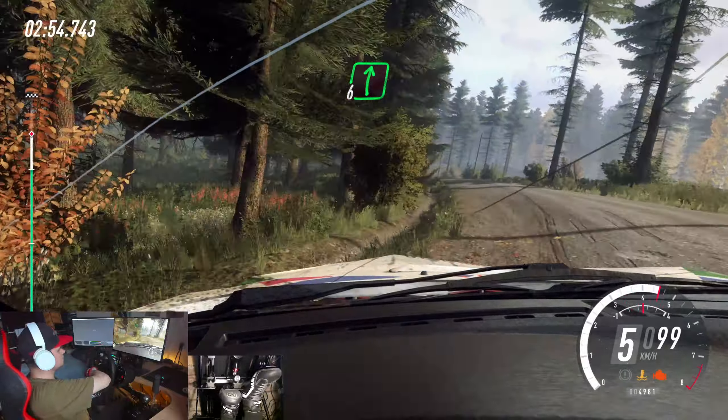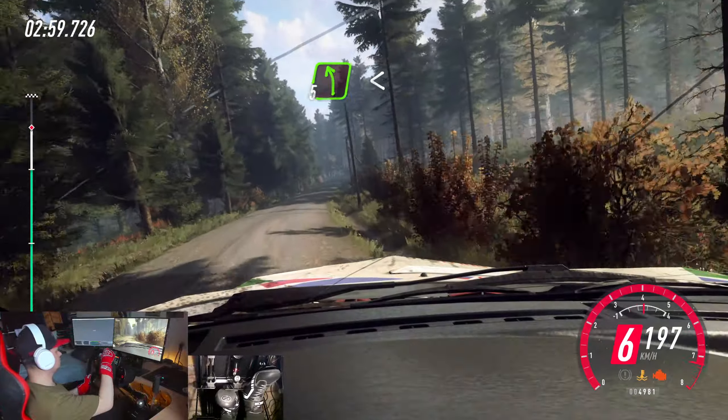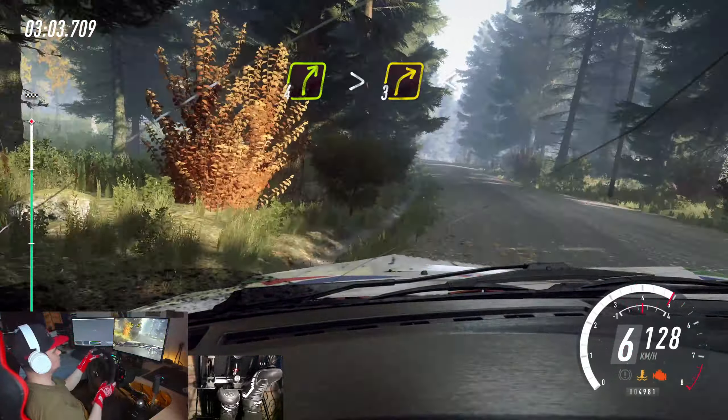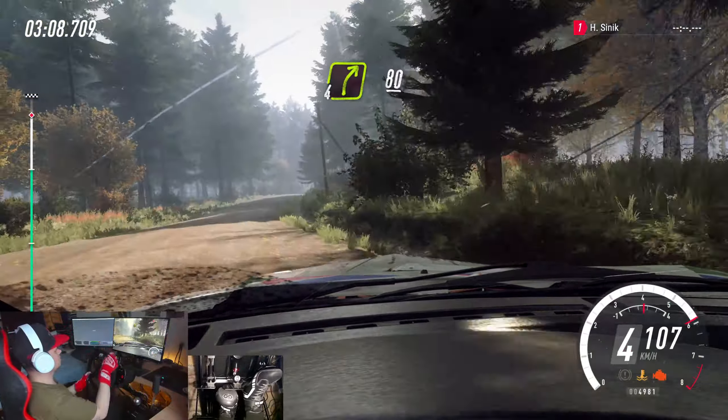Flap right of a crest. 80. 5 left long. Opens of a crest. 30. Sudden. 4 right. Tightens 3. Opens, 40. 4 right. 80.